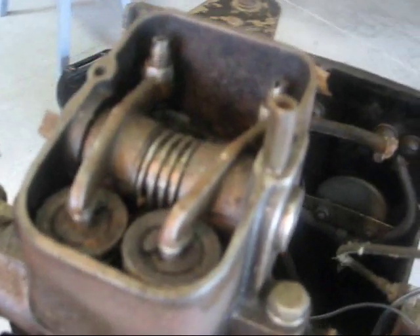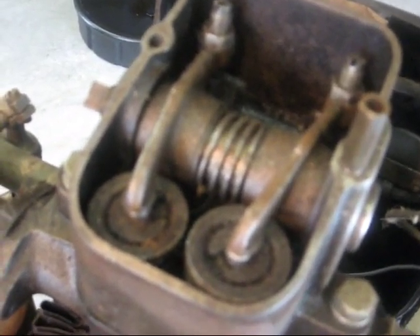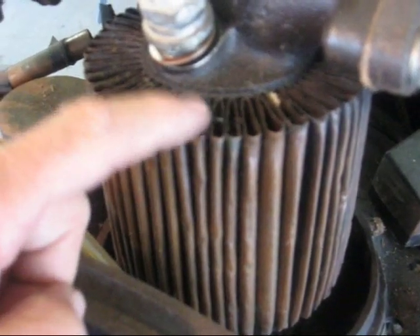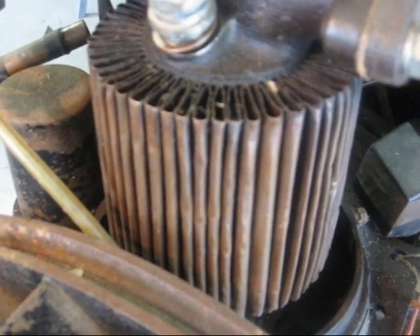Also, the tappets on the top are quite a bit different from a previous one that I had. This also has the copper coils on here — I think invented by Charles Kettering. He tried to put those on Chevrolet cars too without much success.